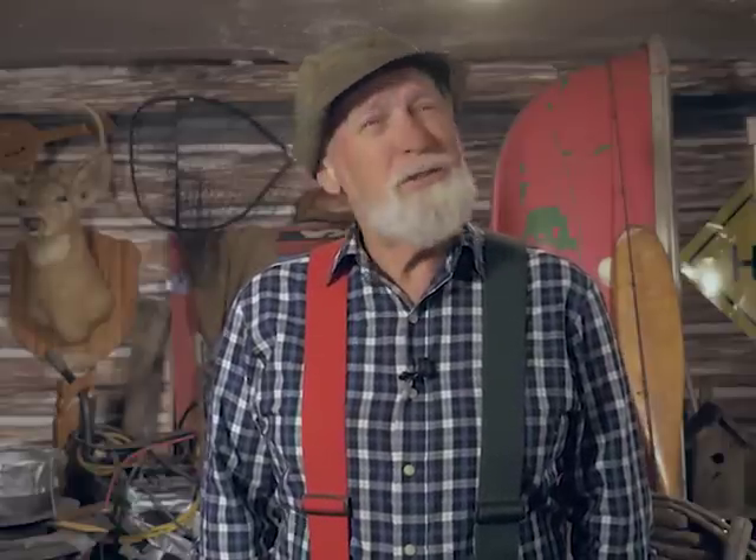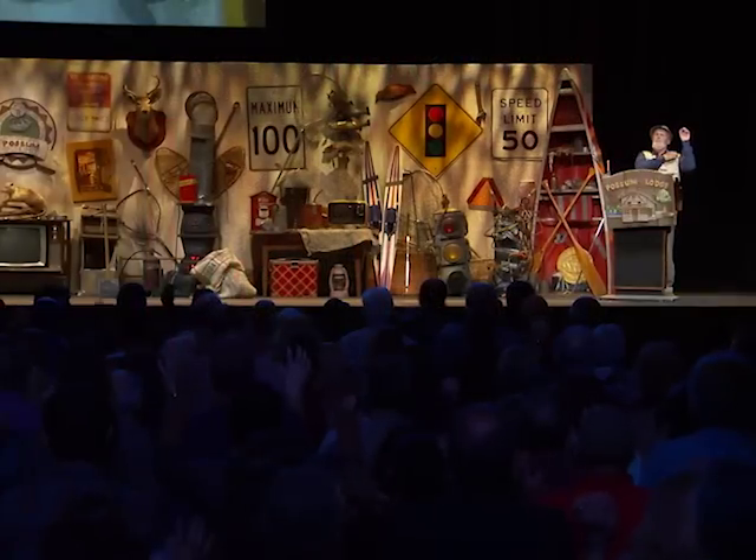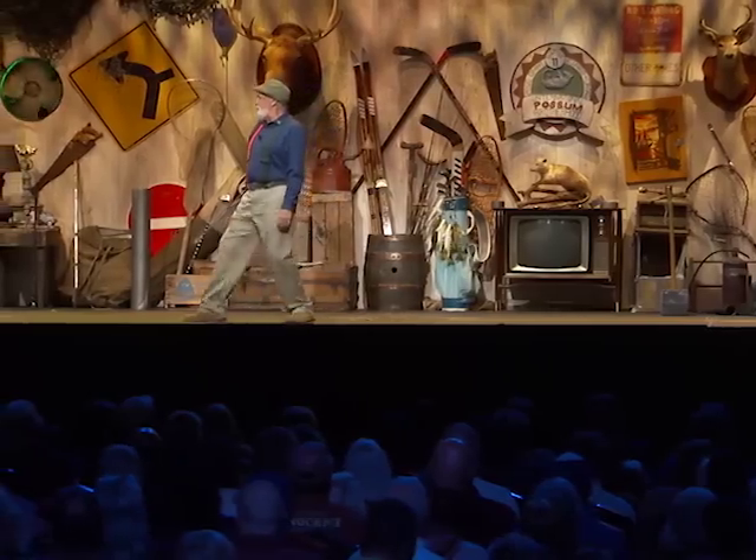Hey, Red Green here. If you've ever wanted to see me live, or see if I still was alive, I'm doing a brand new one-man show, and this could be it. In fact, I'm calling the tour 'This Could Be It.' I'll be doing a U.S. tour in the spring and Canada in the fall. It's a 90-minute family-friendly live lodge meeting. To find out where I'm going to be and when, go to redgreen.com and follow the links. Hopefully I will see you on the road. Meanwhile, keep your stick on the ice.